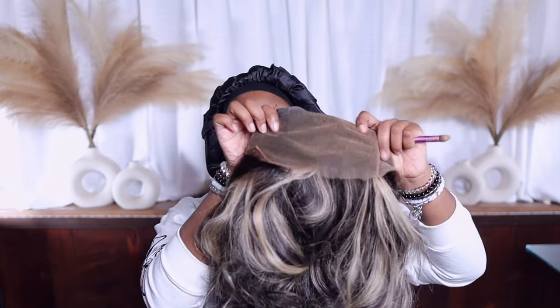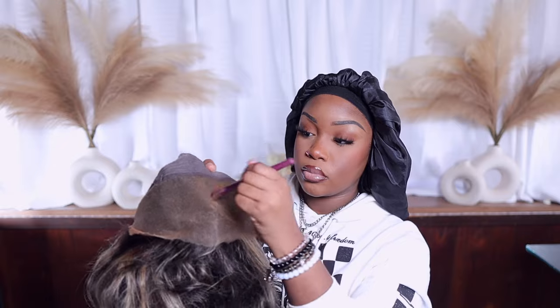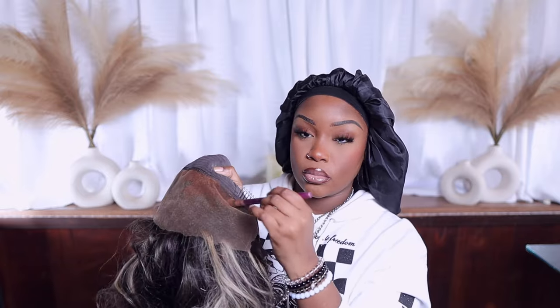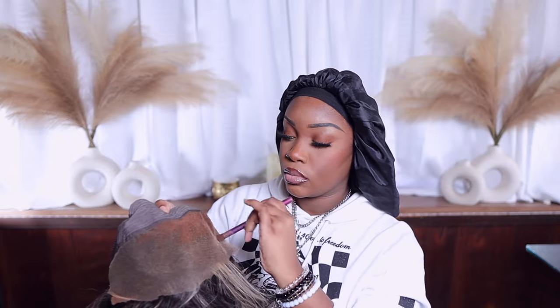Now I'm going in to tint the lace. Like I said, it is HD, but I still like to tint my lace no matter what type it is because I feel it just looks more natural. I'm going in with the cream foundation at level 12 and dabbing this color all over the lace. I did use a darker shade — I'm torn between the darker and the lighter shade from that palette, so I'll test the lighter one on my next install to see which I like better. This is gonna do okay.